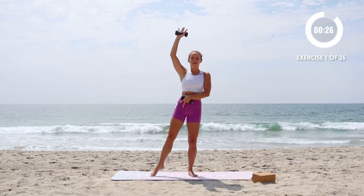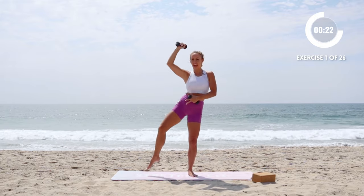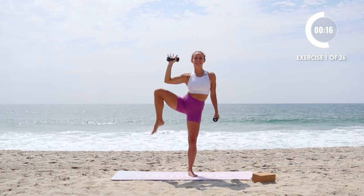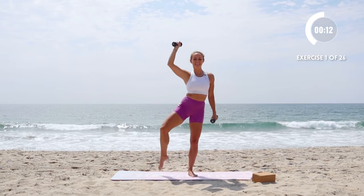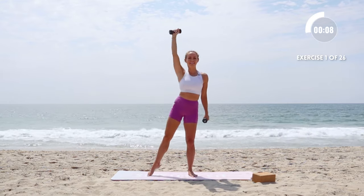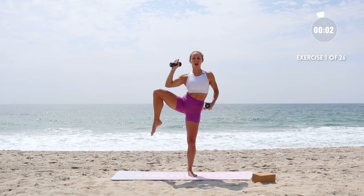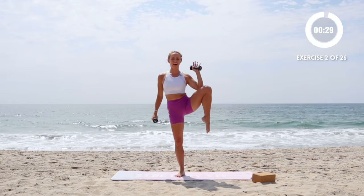In and up. Focus on those obliques. Elbow coming to the knee. Everything's squeezing together. Think about your posture, especially on the standing side. Lift up nice and tall through the whole body. Try not to wiggle around too much. Right onto the other leg.